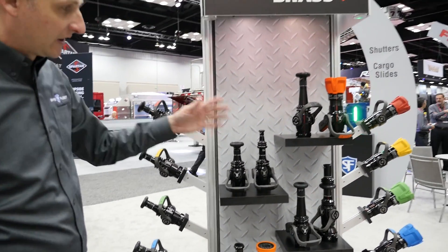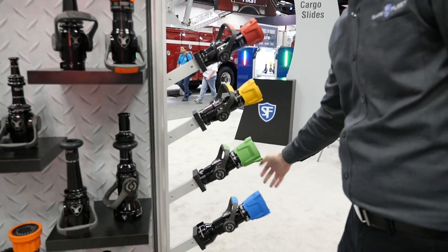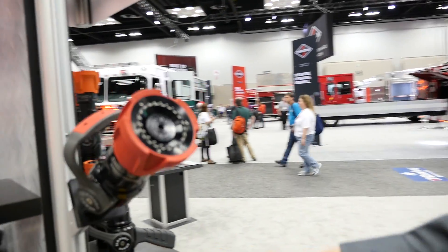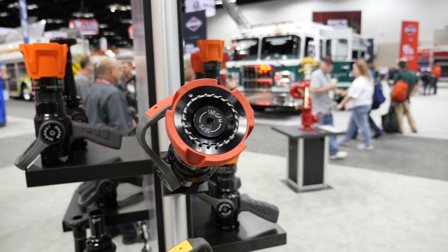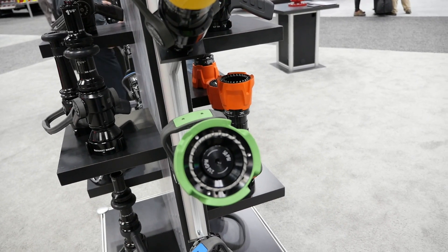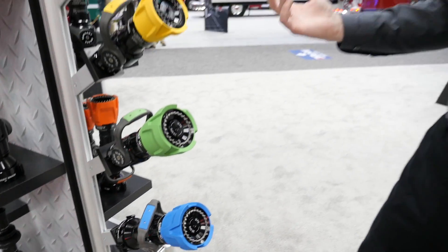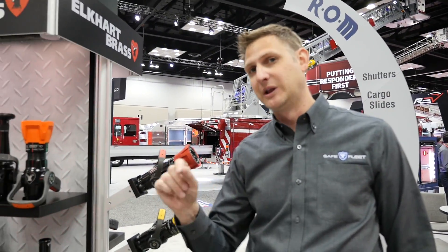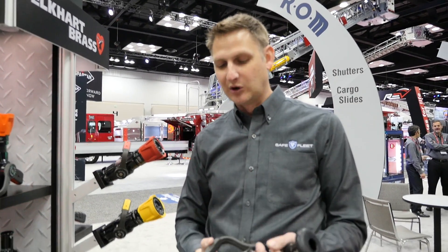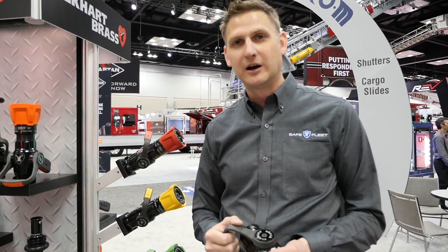Looking at how our display is laid out, we have seven-eighths, fifteen-sixteenths, one inch, and one-and-an-eighth. On the other side, we have the matching fogs. The flows are 160 at 50, 185 at 50, 210 at 50, and 265 at 50. So if you're running one crossline smoothbore and one crossline fog, your flows are going to map — that 10 gallon-per-minute difference makes it simpler on the fire ground. That's what we're trying to do.